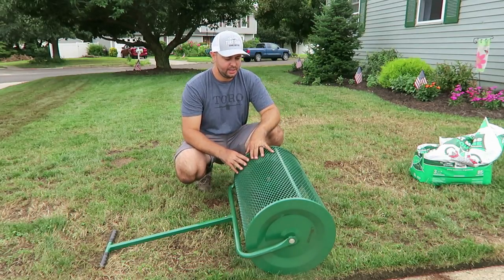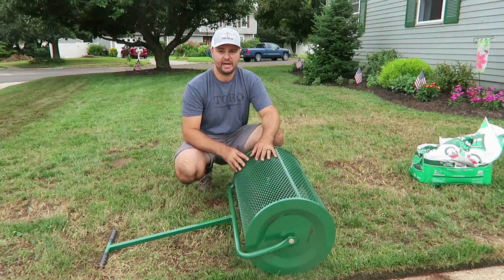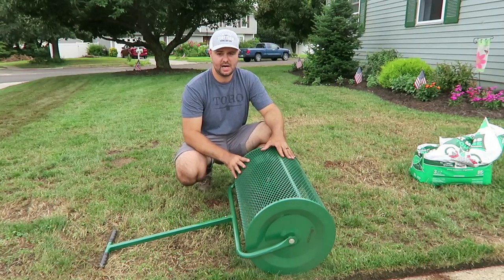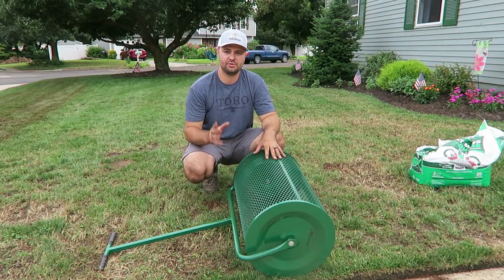Would I buy it as a homeowner and DIYer? Yes, I definitely would. I'm glad I got it — last year it took me forever to put down peat moss in my yard. This is going to save you time and money, and it's going to last you a really long time.